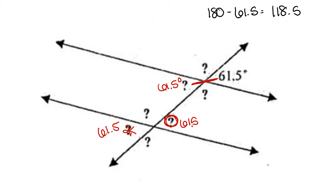That is our angle measure that is side by side to make the straight line. We then work the same process by finding its vertical angle, which is congruent, with 118.5 degrees. Its corresponding angle is 118.5 degrees. And its alternate exterior angle is also 118.5 degrees.